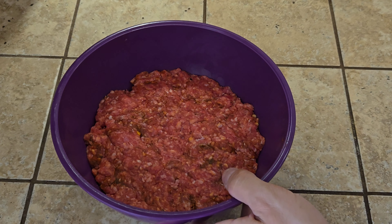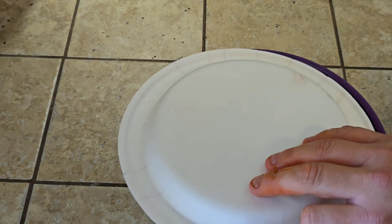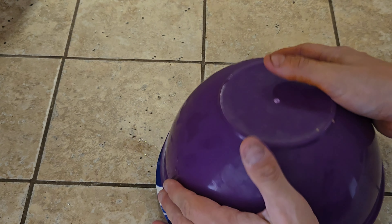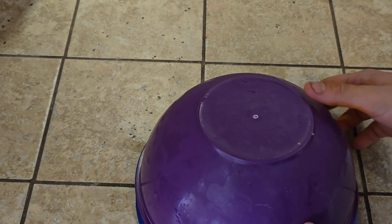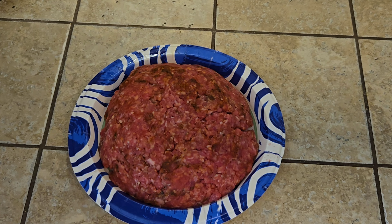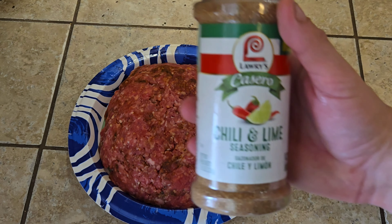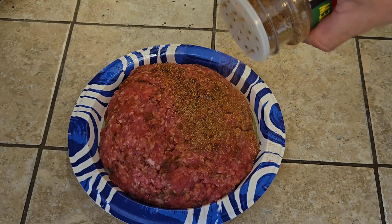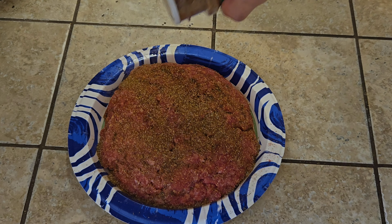I've got the meat all mixed up. Next we're going to turn it out onto a plate — hopefully it comes out in one nice piece. I got the meat out of the bowl and I'm going to give it a little sprinkle of chili and lime seasoning just on the top for a little extra flavor.